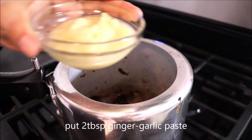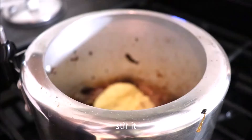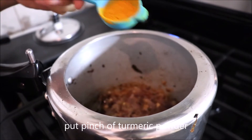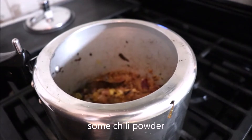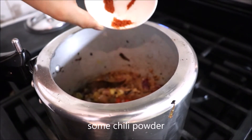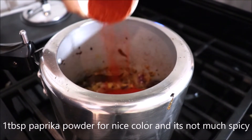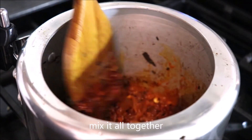Add 2 tablespoons of ginger garlic paste and stir. Now put a pinch of turmeric powder, some chili powder — if you like spicy you can put more — and 1 tablespoon of paprika powder. Paprika will give a nice color and it's not that spicy. Mix it all together.